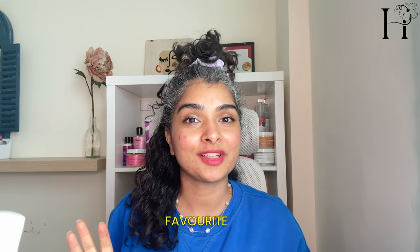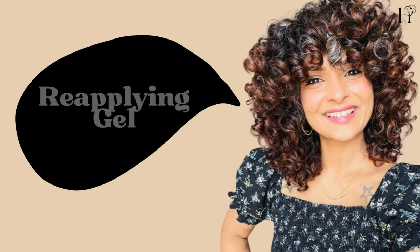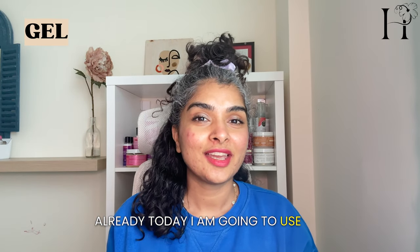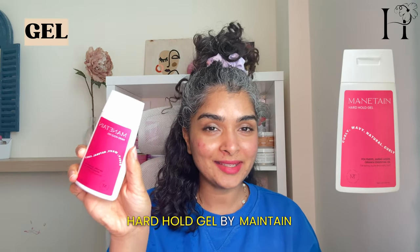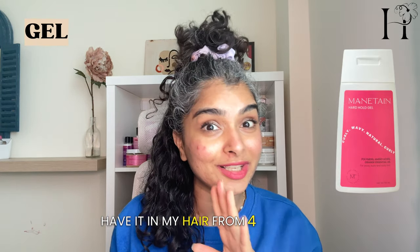If you need to use a gel, grab your favorite one. I have a few favorites that I use for a refresh like this — I'll link them in the description. Today I'm going to use the Hard Hold Gel by Maintain. This is made in India and I already have it in my hair from four days ago.